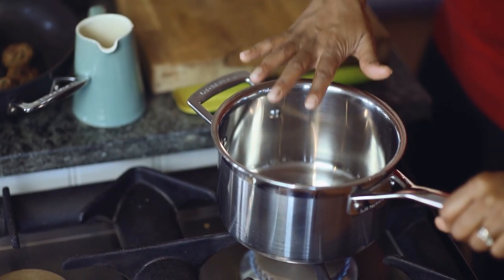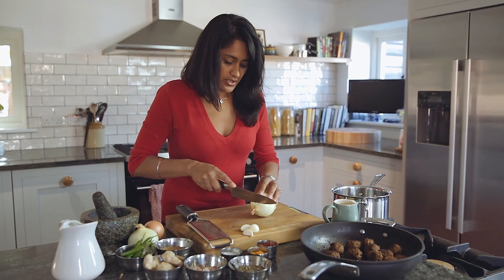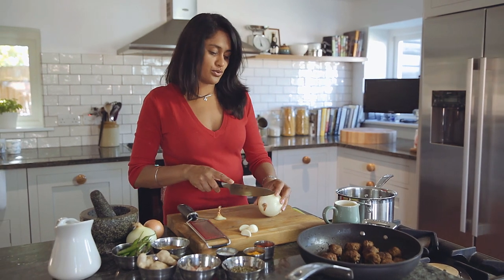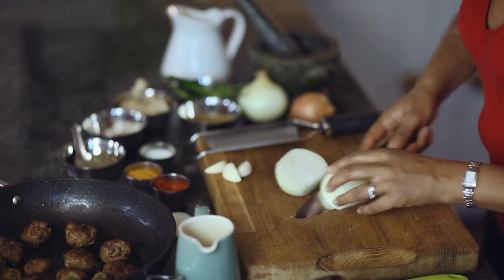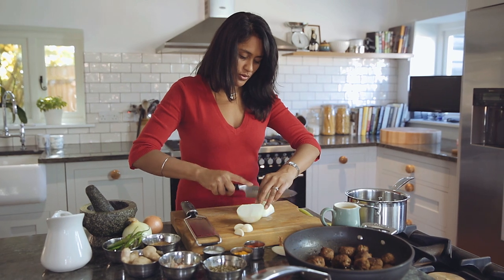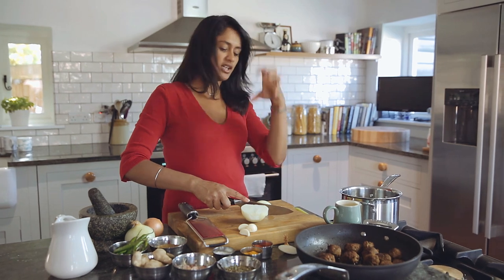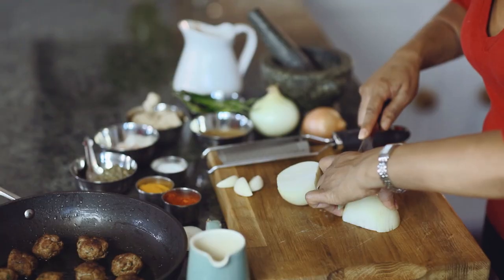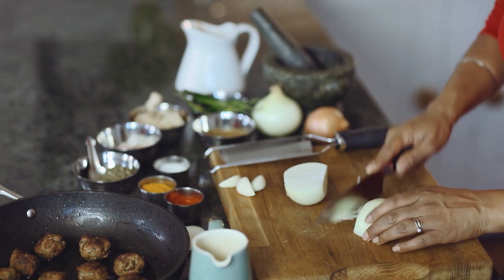I'm just going to heat up the pan with a little splash of oil, not too much, just warming that through. I'm going to chop up my onion. This is to make the base sauce or the masala sauce. Whenever you do that, make sure you chop up your onion as finely as you can, but also try to make sure that all of your chunks of onion are the same size. What you don't want are great big chunky pieces and little bits of finely chopped onion all in the same pan because they're just not going to cook at the same rate. I'm just chopping up one onion here.